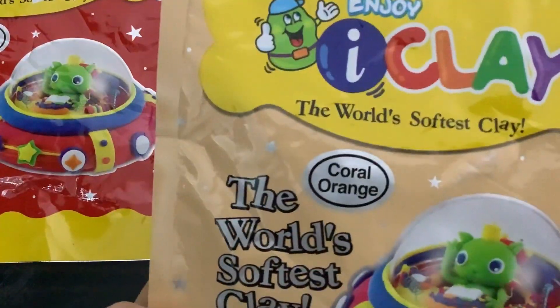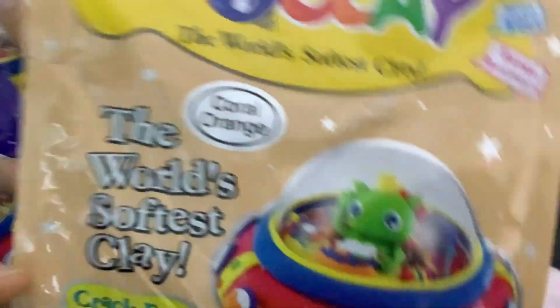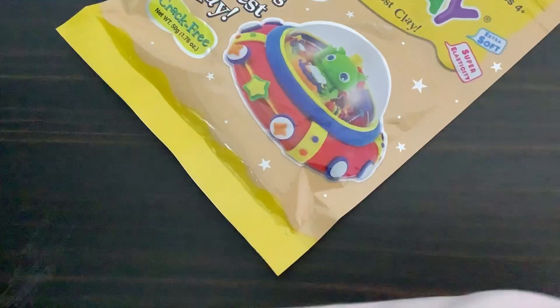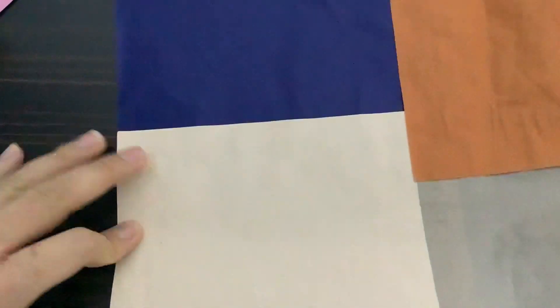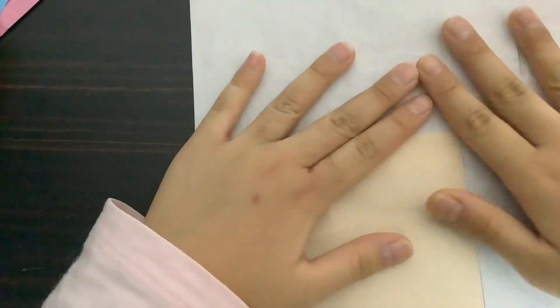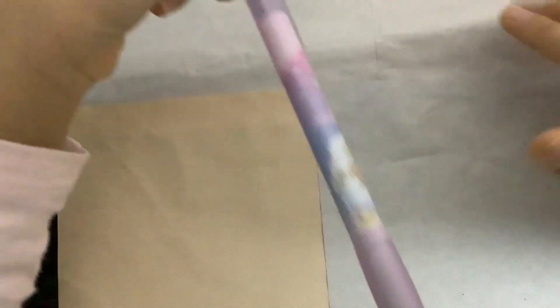This time I'm going to choose curl orange, same as the last one. If you want to avoid getting iClay on the table you can use a table mat. And we need a pencil — we'll test it out later.